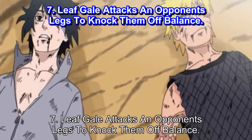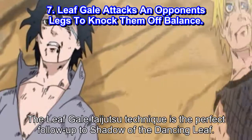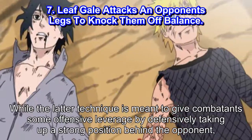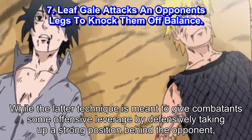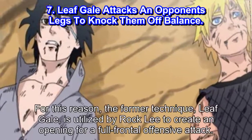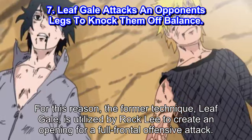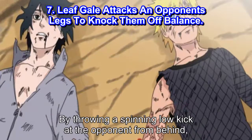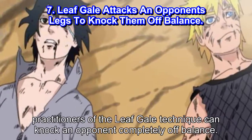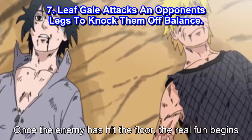Number 7: Leaf Gale attacks an opponent's legs to knock them off balance. The Leaf Gale Taijutsu Technique is the perfect follow-up to Shadow of the Dancing Leaf. While the latter technique is meant to give a combatant some offensive leverage by defensively taking up a strong position behind the opponent, it is not suited for offense. For this reason, Leaf Gale is utilized by Rock Lee to create an opening for a full-frontal offensive attack, by throwing a spinning low kick at the opponent from behind. Practitioners of the Leaf Gale technique can knock an opponent completely off balance, and once the enemy has hit the floor, the real fun begins.